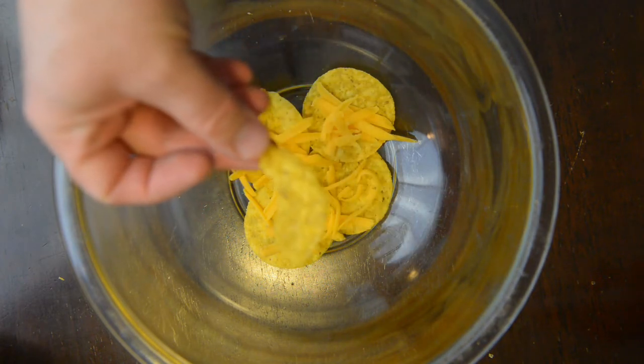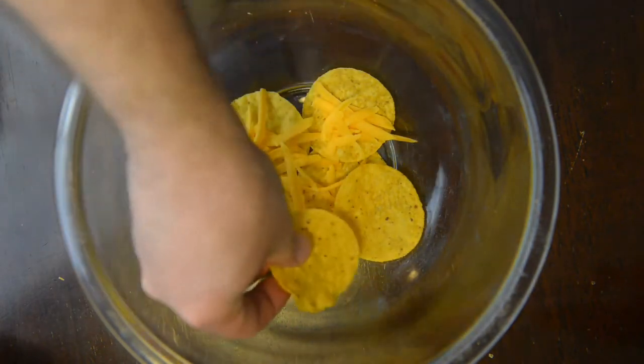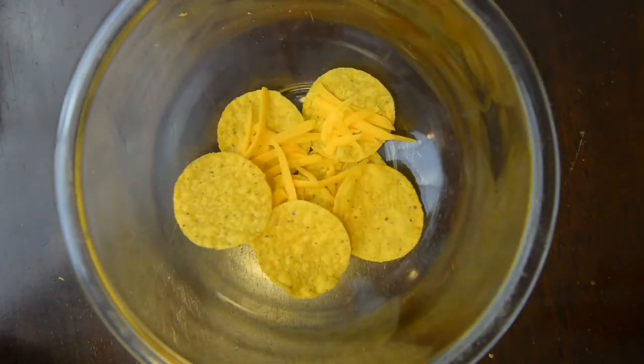No one wants a big broken chip. They want nice big fat circular chips that are perfectly covered in cheese. The perfect nacho.